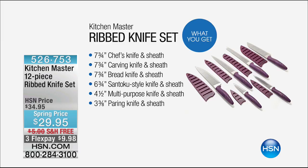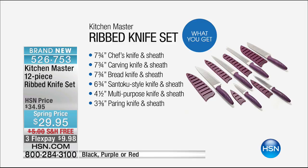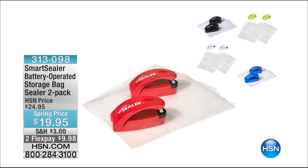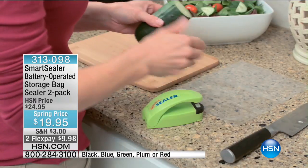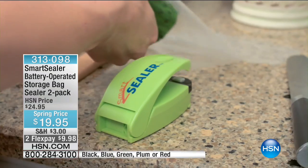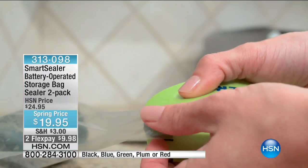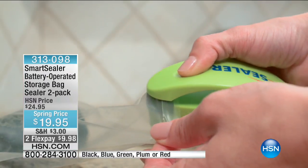Earlier in the show we had the ribbed knife set — all six knives and matching sheaths for $29.95, which breaks down to five bucks a knife with free shipping. Those have stainless blades and with that wavy ridge design nothing sticks. Item 526-753, available in black, purple, or red. We also featured a really great little food sealer — item 313-098 — two of them for only $19.95, batteries included, and it comes with bags you can reuse time and time again.